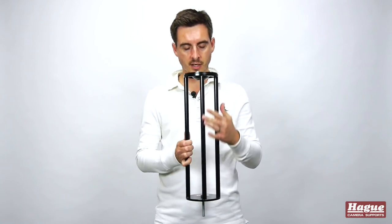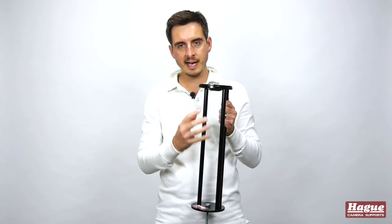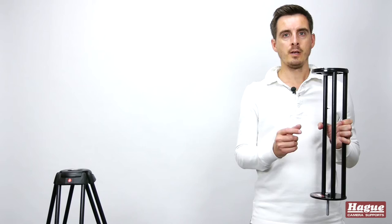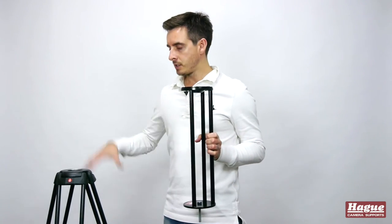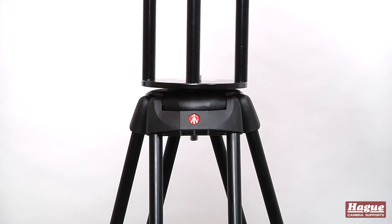The other thing I like is the design of the actual legs themselves, because what they've done is they've left this gap here, which allows you to get easy access to your video head. Attaching the tripod extender to your tripod is really easy — you simply remove the video head from the top of the legs and you drop the tripod extender on top.